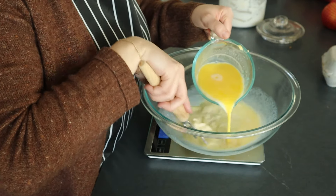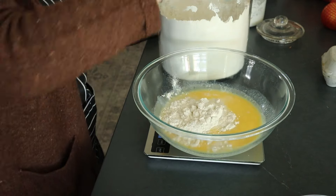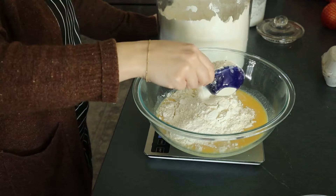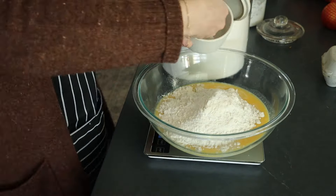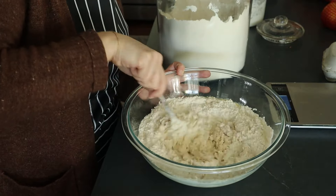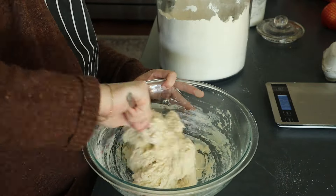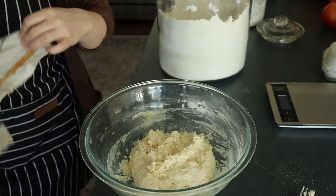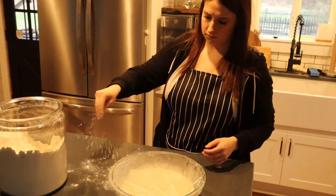Then I added 500 grams of all-purpose flour and 9 grams of salt and got it all stirred and combined. Once combined, I covered it and let it rest for 30 minutes, then worked it into a smooth ball doing some stretches and folds. I covered the dough with a damp towel and let it rise for eight to ten hours — it ended up being about eight hours — until it doubled in size. I put it in my oven with the light on since our house is drafty. Then you put it in the fridge overnight.